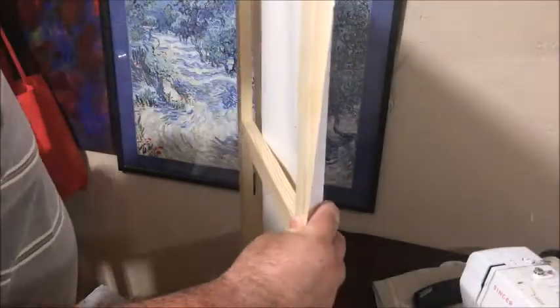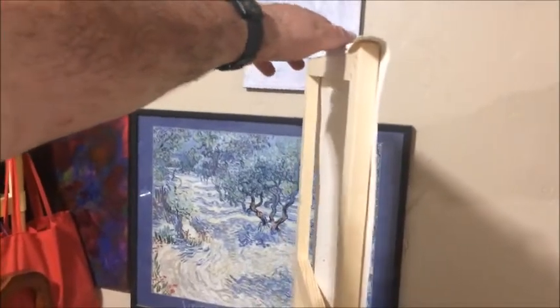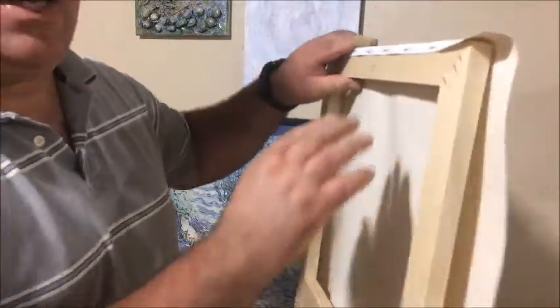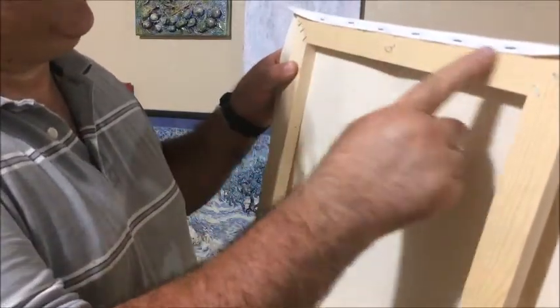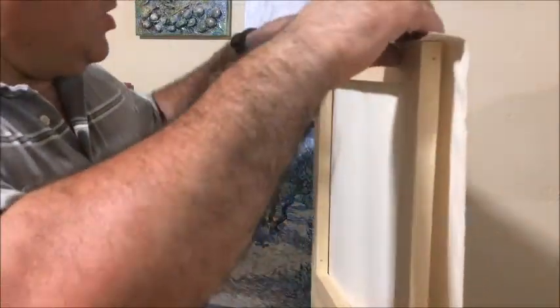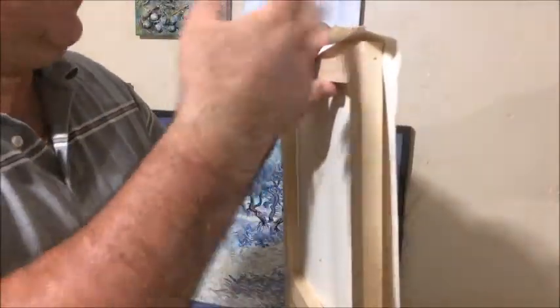Let's stretch the other one — the three-quarter. I moved here to work a little bit more comfortably. I have to be very careful because I don't have enough canvas to wrap around, so I have to work very close to the edge with the staples closer together. I always try to put the staples on the back.